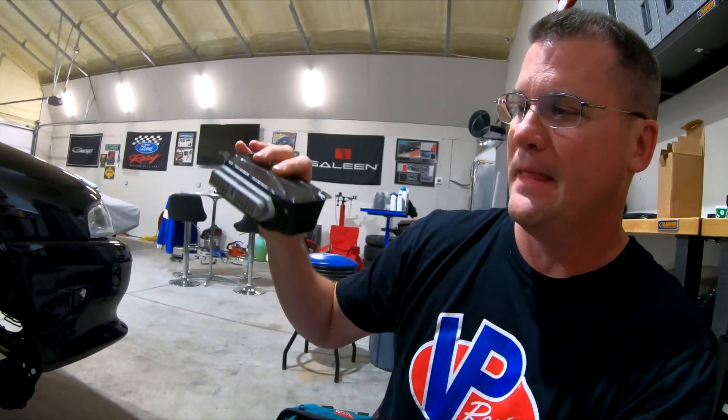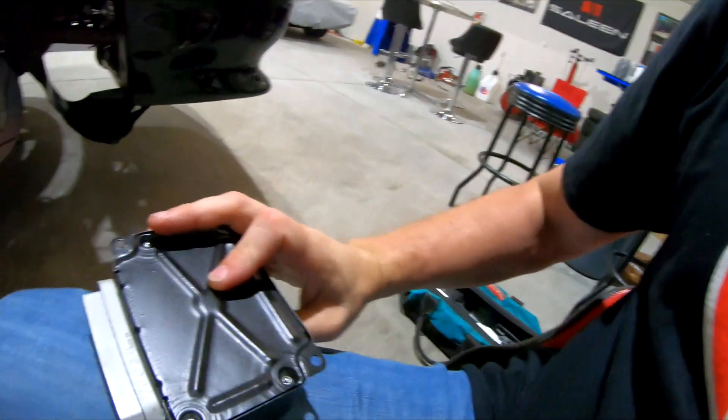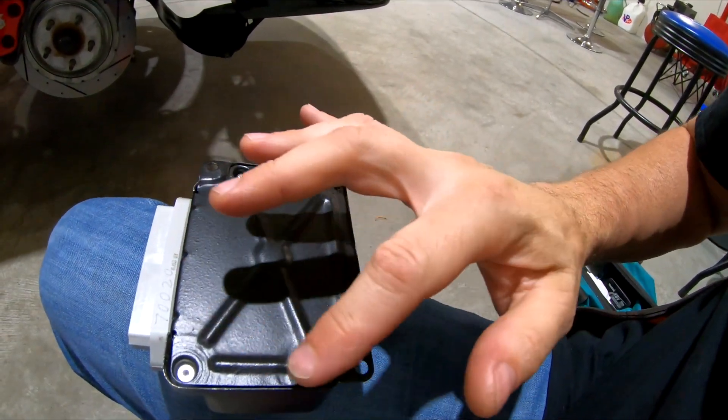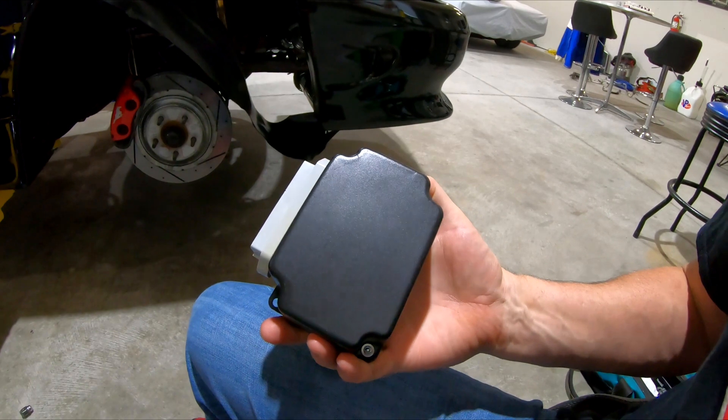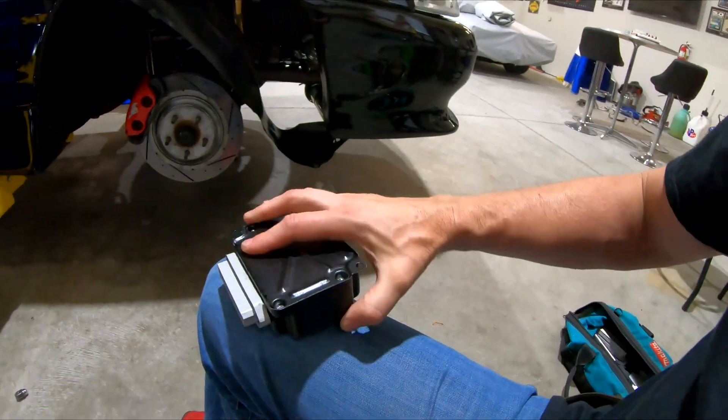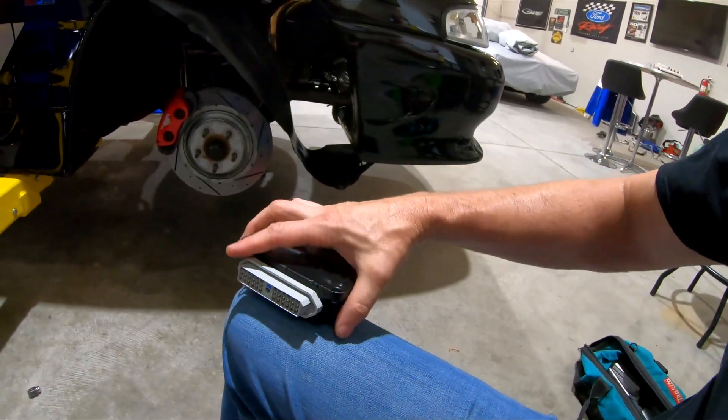Unfortunately, the box mounts like this and if you notice, this side is open — so any moisture that gets down in here collects with no way to drain. Water sits in there and starts building up, and the flip side of this is a circuit board. Electronics don't work well when they get wet — it's like putting your computer in water while it's powered on; it's going to fry it.